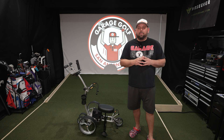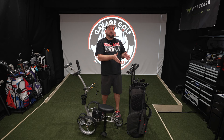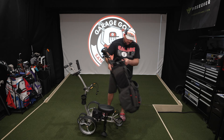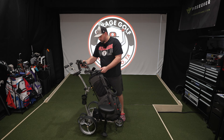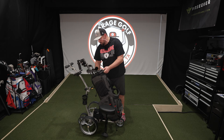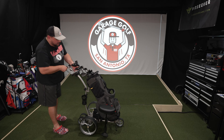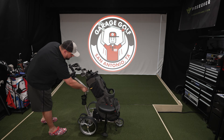Here we have our Sticks golf clubs that we've done a review on the channel — really enjoying these. Let's put these on the bag and see how they do. Quick and easy setup. This is probably not going to be so vertical, so I'm going to adjust that down to allow room for the bag. A great thing about this is you can adjust it as you need to.